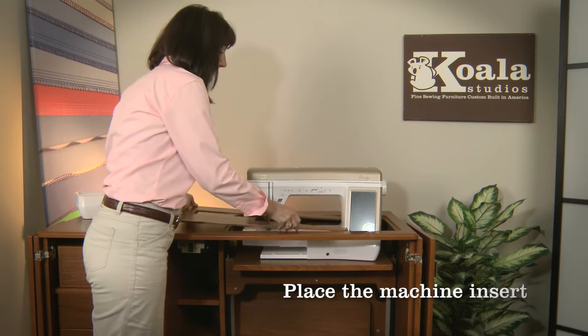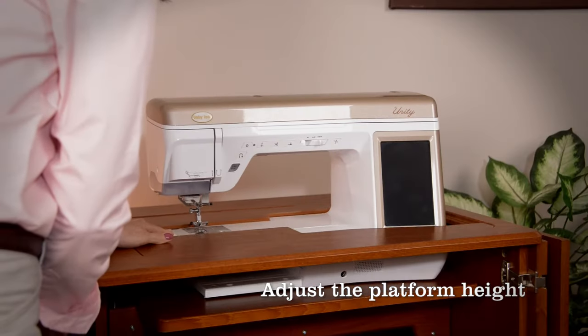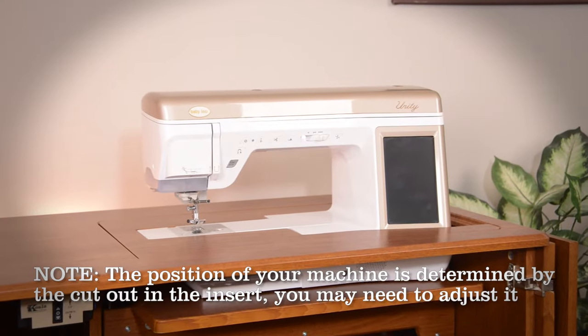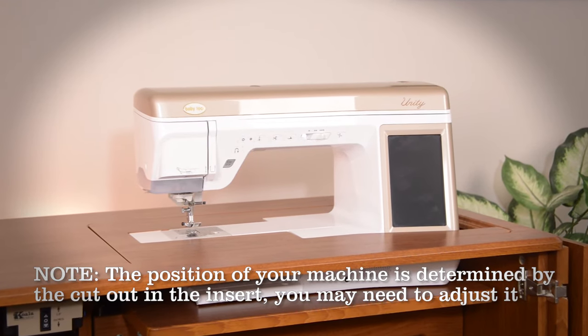Place the machine insert and adjust the platform height. The position of your machine is determined by the cutout in your insert. You may need to adjust your machine a little bit to make it fit.